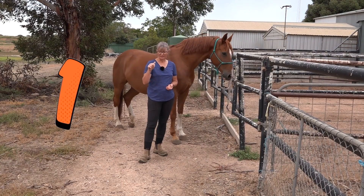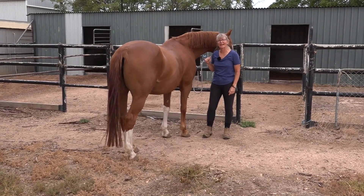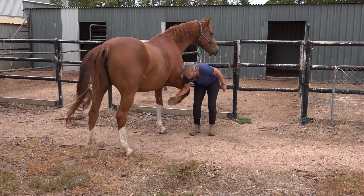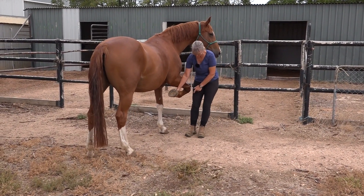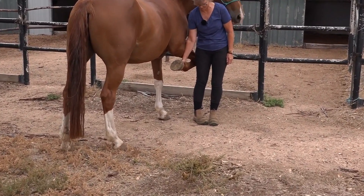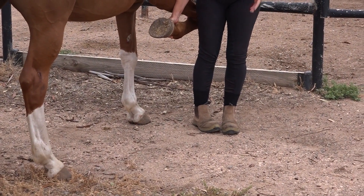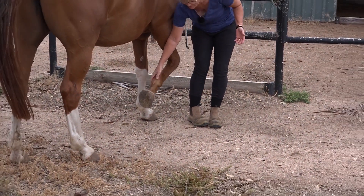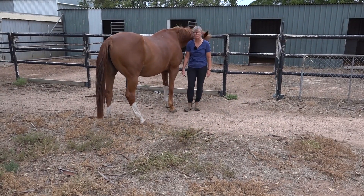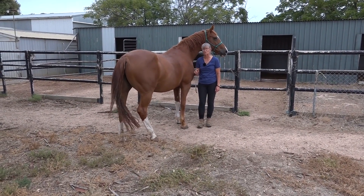Tip number one is looking after your toes. When you handle the front feet of your horse, you should make it a habit to have the foot closest to your horse slightly turned away. That's because if the horse has a spook or something pulls the foot out of your hand, you don't have your toe in the zone to get it stepped on. Trust me, horses stepping on toes hurt.